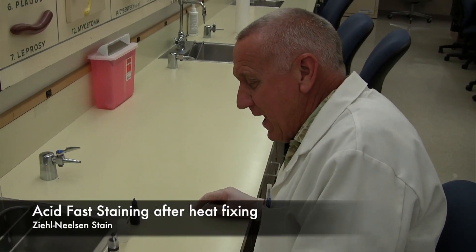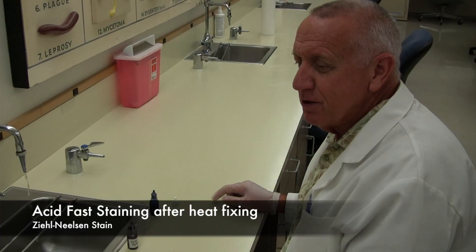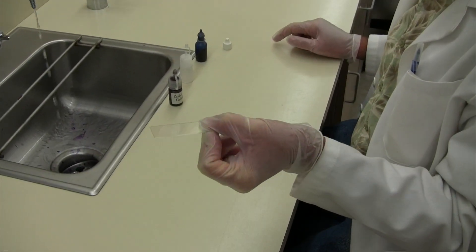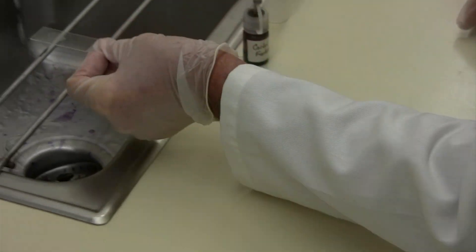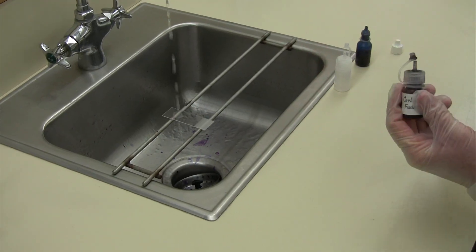Now I'm going to show you how to do an acid-fast stain. I have already prepared sputum slides and they are already heat-fixed. Ordinarily you would make a smear and heat-fix it, and then you start your staining. The staining procedure is very simple.